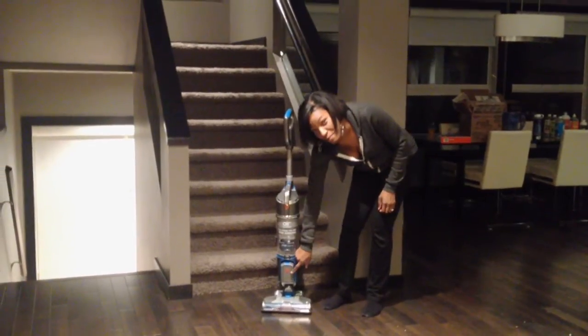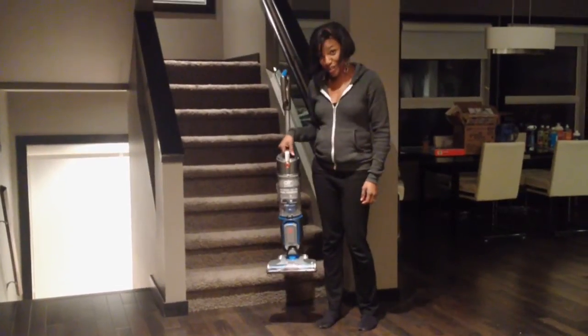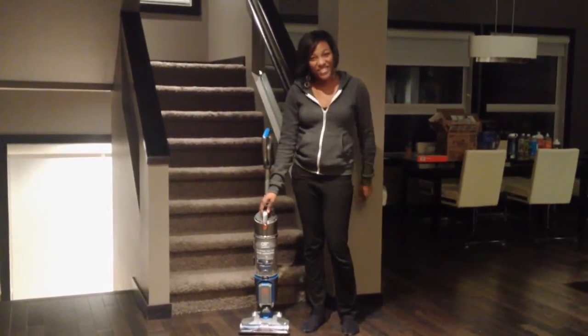It's got a lithium battery, no bags, and super lightweight. So I'm pretty pumped to try it out, and you're going to watch me do that.